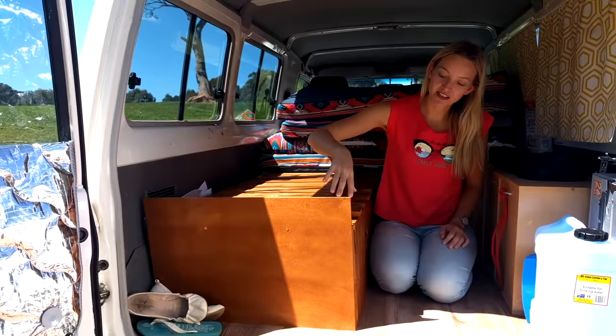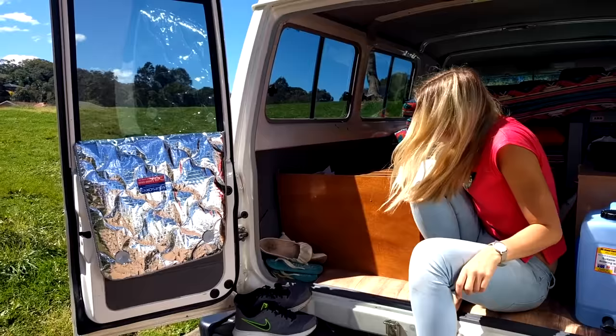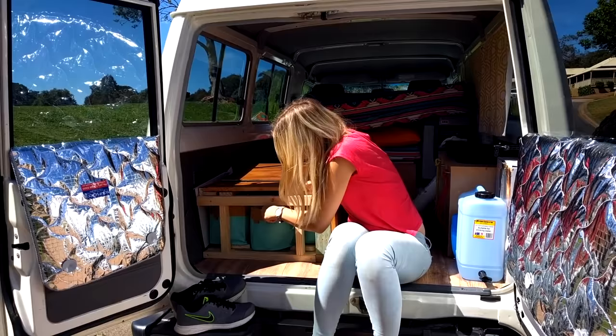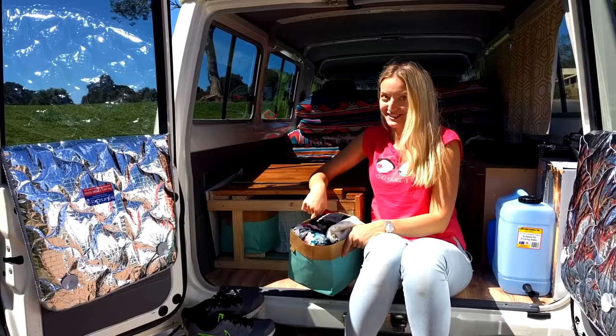As I said, this section can be opened and the clothes can be pulled down. I just need to lift this — and one bag of clothes. Ta-da!